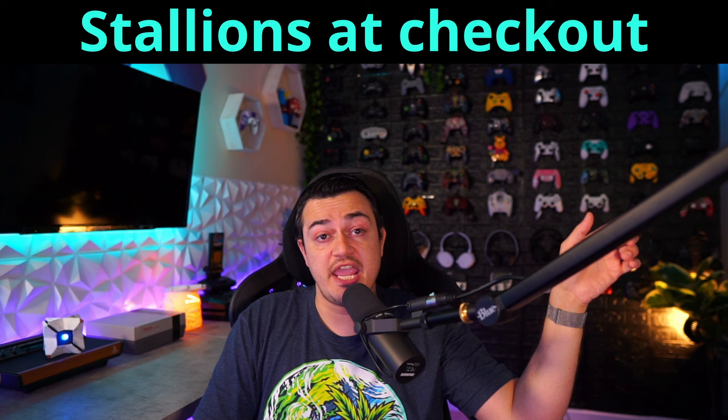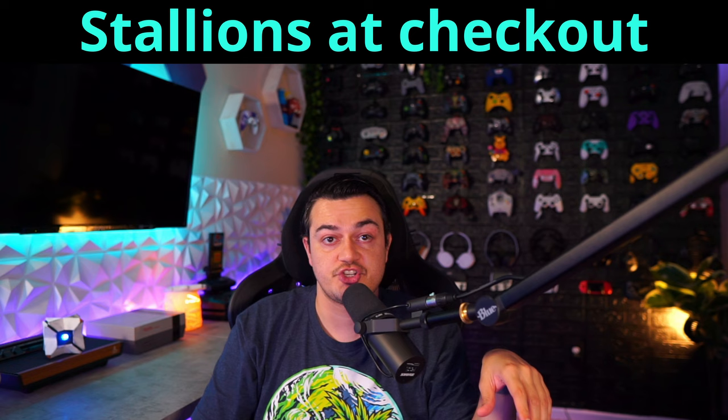I actually made a post a couple of days ago on Twitter, Discord, YouTube, and Facebook Gaming about all of the promotions this July — they're giving away a whole slew of stuff. Just use my code STALLIONS at checkout.